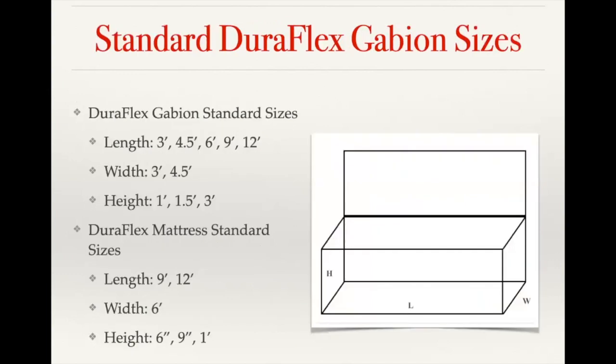Our standard Giroflex baskets come in what would be considered stock sizes. The length is usually three foot, four and a half foot, six foot, nine foot, or twelve foot. The width is either three feet or four and a half feet, and the height is a foot, a foot and a half, or three feet. For mattresses, that's going to be either a nine foot or twelve foot length, a six foot width, and either a six inch, nine inch, or one foot height.